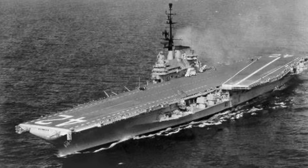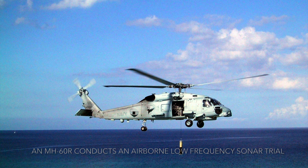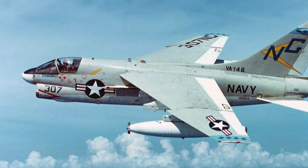He was promoted to Rear Admiral in 1955. In 1958 and 1959, Thatch was placed in command of an Anti-Submarine Development Unit, a primary focus during the Cold War. Thatch was promoted to Vice Admiral in 1960 and served as the Deputy Chief of Naval Operations for Air in the Pentagon, where he presided over the development of the A-7 Corsair II among other naval aviation programs. He retired as an Admiral in 1967, dying in 1981.